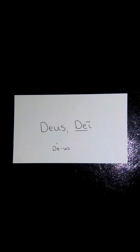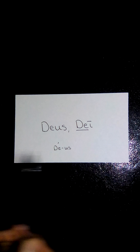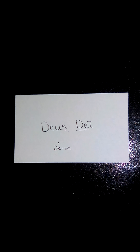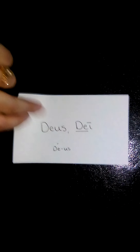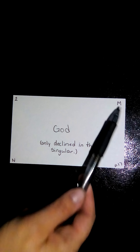Next we have deus, dei — also having the -us/-i ending with a stem of D-E. Put into its syllables, it's a two-syllable word, so the accent is always on the first syllable. Flipping it over, this translates to God. On the front side, deus and dei were capitalized, as is God on the back, so we're talking about the one and only God — uppercase G. When we decline it, we decline only in the singular, never into the plural. Second declension, masculine.